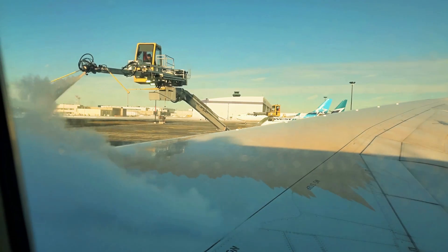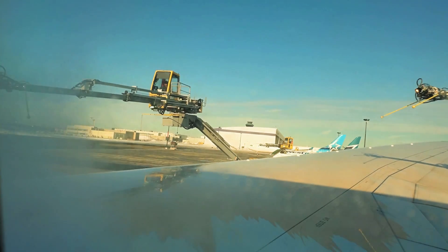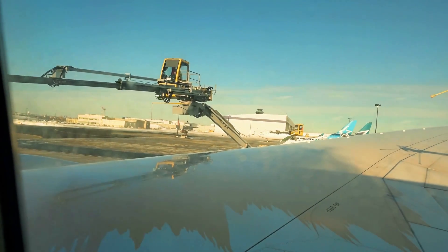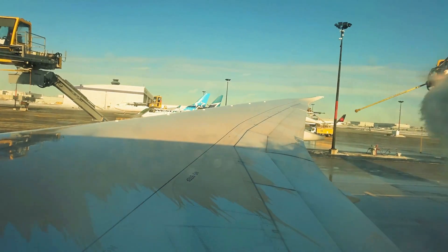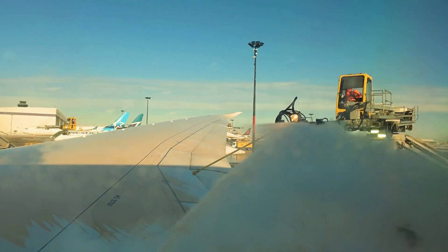There are two types of glycol used. The first type is a mix of glycol and water and has a distinctive orange color. This mixture breaks the bond between frost, ice or snow and the wings of the plane, and is sprayed with force to knock the snow and ice off.